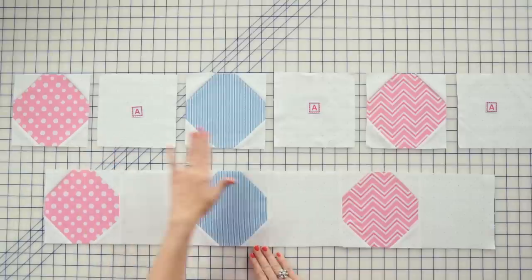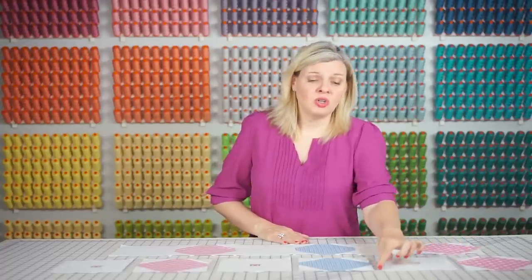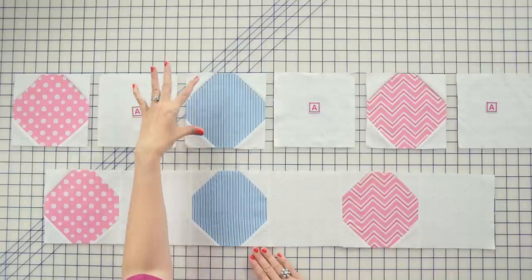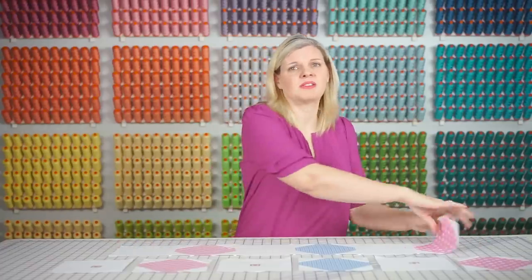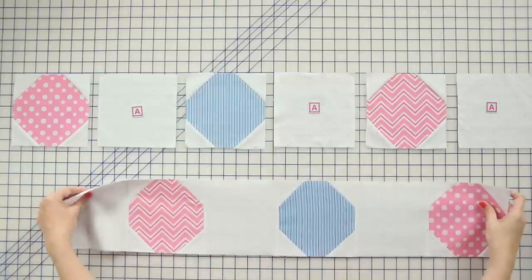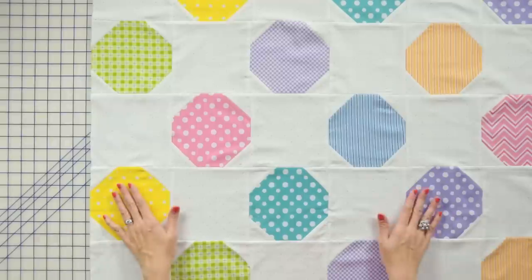To make your rows, place three paddywhack units and three fabric A squares. Sew them together with a quarter inch seam, and place about four pins each time to make sure your fabric stays in place. Make six rows that are identical. The fun thing is you're going to flip your rows, so when you're piecing you just flip them — it's really easy to make your rows without thinking. Assemble your six rows by alternating them, and now we're going to add our rick rack.